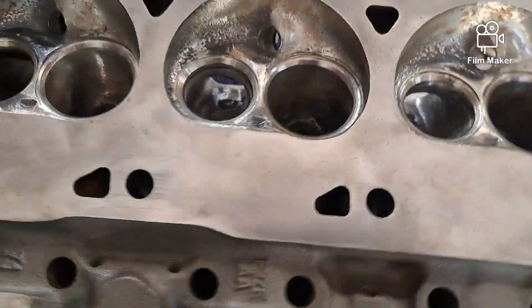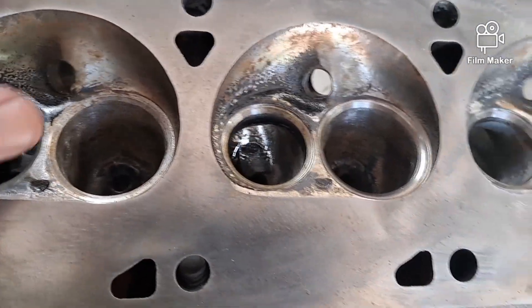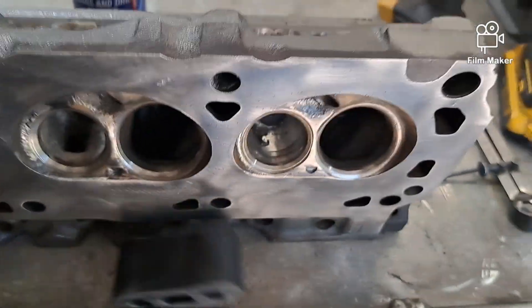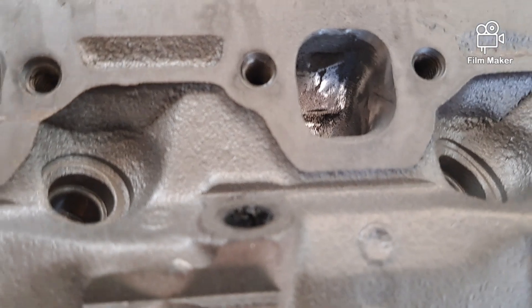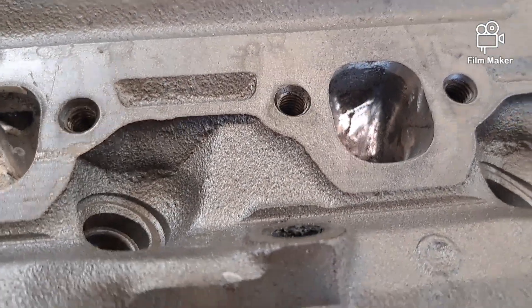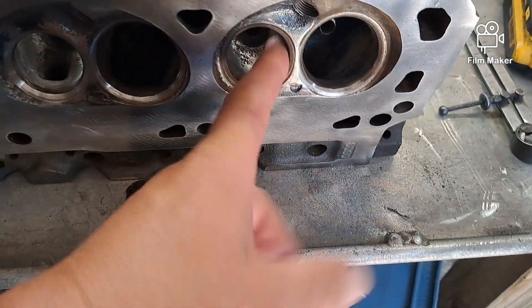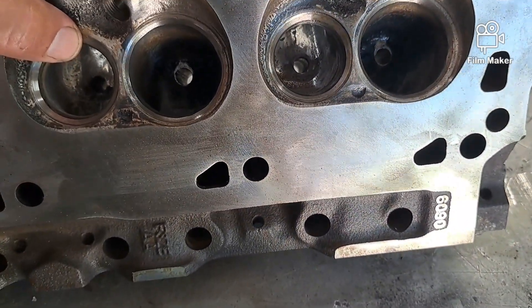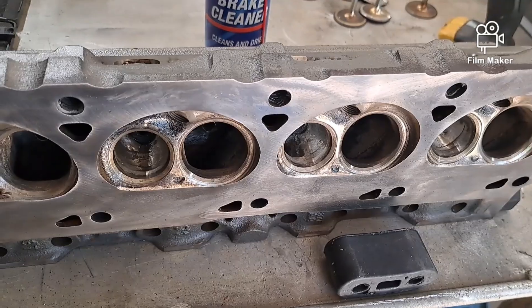I'm going back and forth making sure all the dimensions are as dimensionally the same as I can make them. That's the exhaust port — it's just not much taken out, mostly on the floor. And then just going a little polish, trying to make it consistent on all of them so they're all the same. That's the objective.